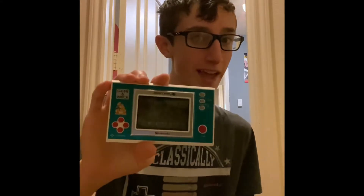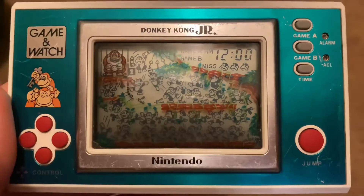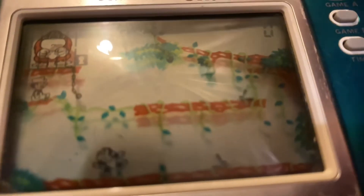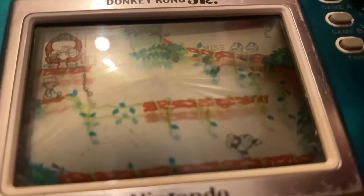Now we're gonna learn the controls. It has the D-pad wannabe, just like the Nintendo Switch controller. There's your jump button — that's basically it. In this game, all you have to do is save Donkey Kong from a cage. Gotta time your jump — and I failed.